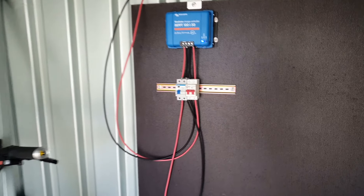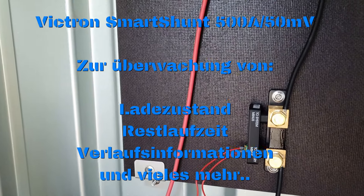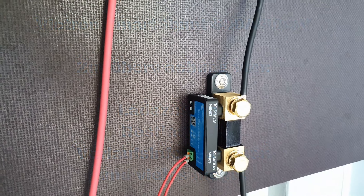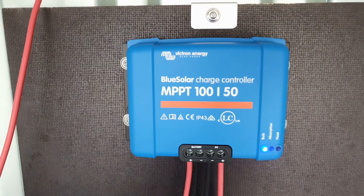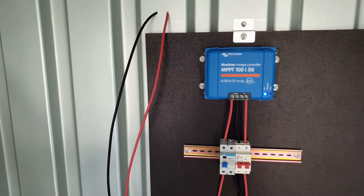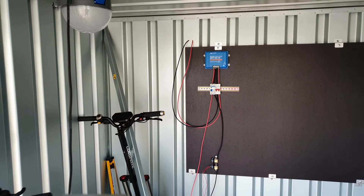It's fairly manageable for now. We have a Smart Shunt from Victron here, which is connected and works perfectly. Unfortunately, we didn't pay attention to getting the Smart version of the charge controller — we just went with the basic charge controller. But that will be replaced.